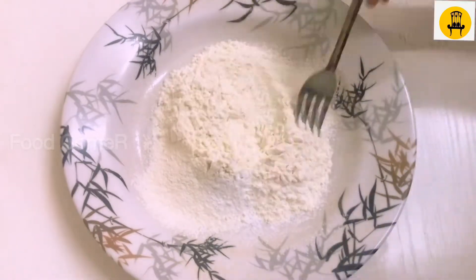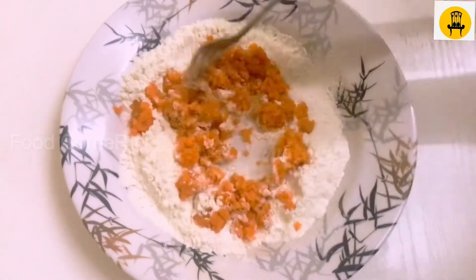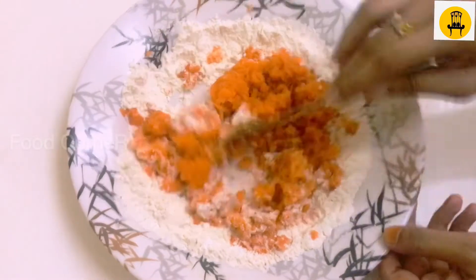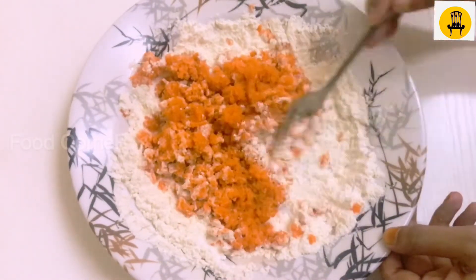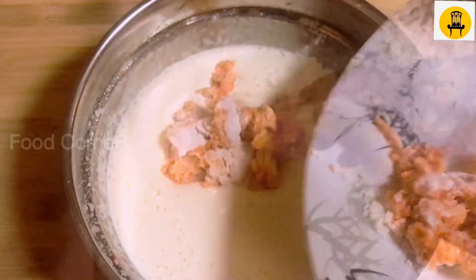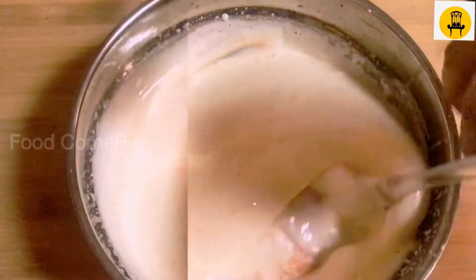Let's mix it with a spoon. Let's mix the dry ingredients in.